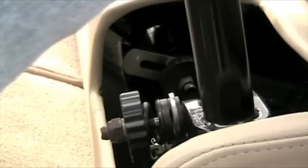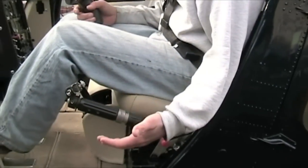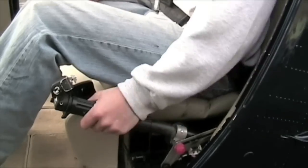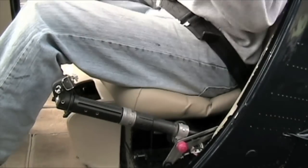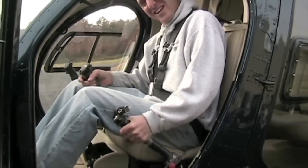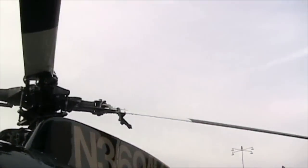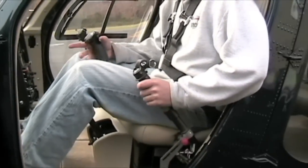Move it back and forth — that's all the way off. The collective is really hard to raise, so unlike the Robinson where you can just pull it up and down, this one's going to be hard and then it's going to spring up. It may seem tough, but it'll come all the way up. As you can tell, it changes the whole swash plate. Collective's all the way up.